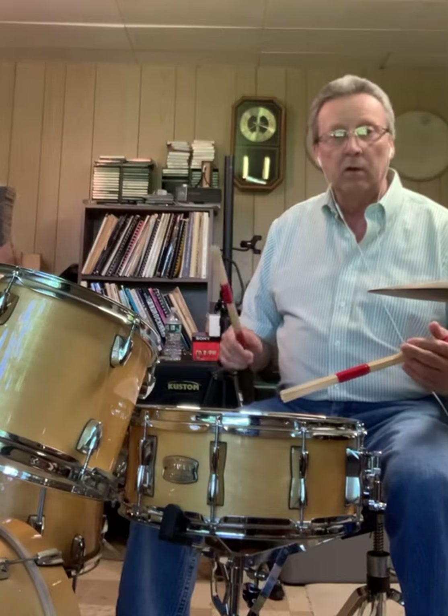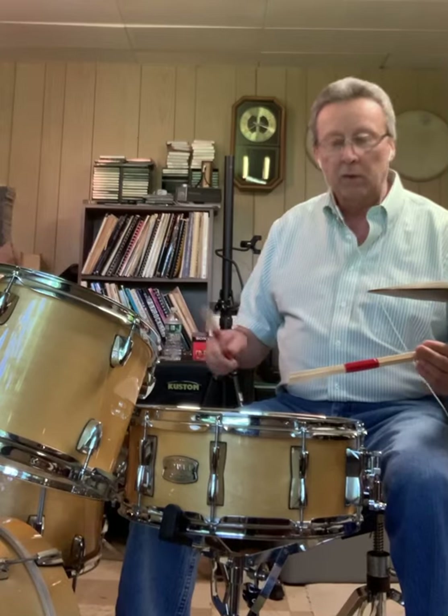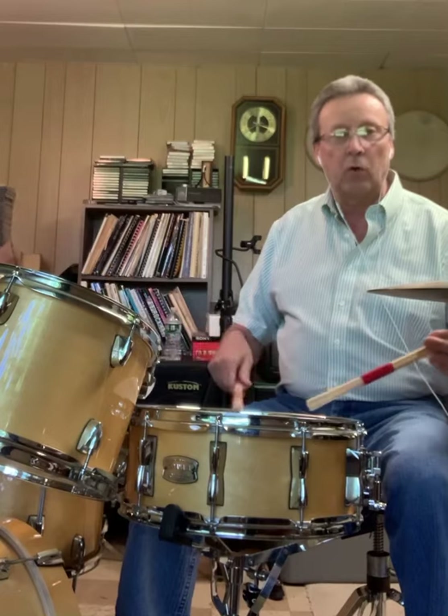It goes like this. One E and a two, and a three E and four E and a one. Again. One E and a two, and a three E and four E and a one.